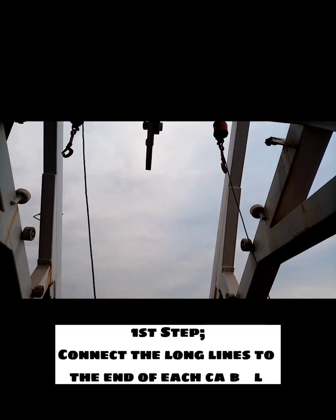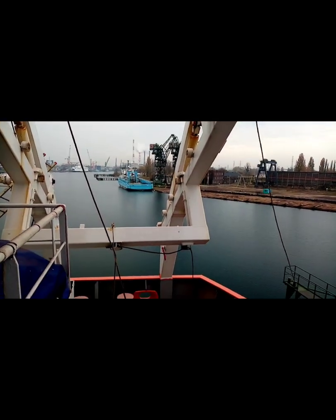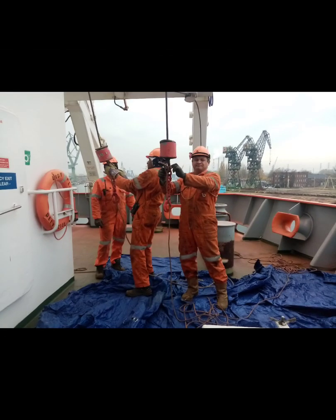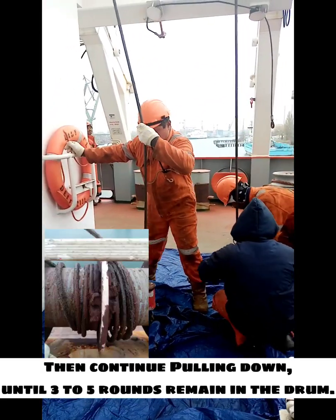First step: connect the long lines to the end of each cable. Second step: pull the lines downward while slacking the cable from the drum. Once the ends are on deck, remove the lines — you may need them later. Then continue pulling down until three to five rounds remain in the drum.